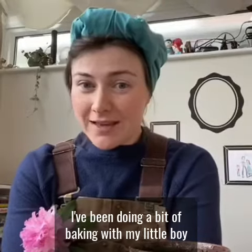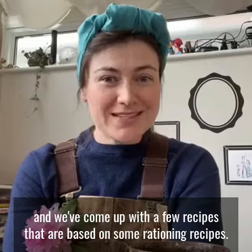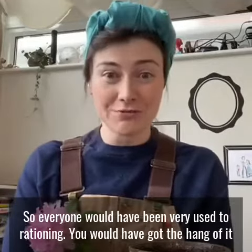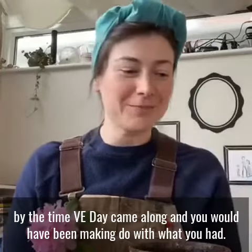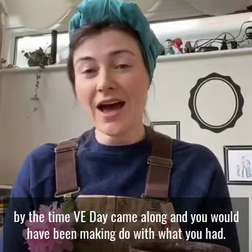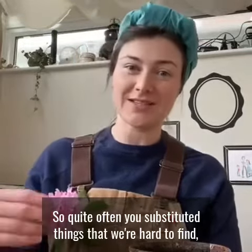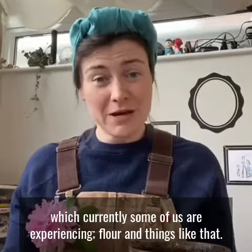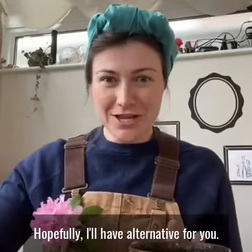I've been doing a bit of baking with my little boy and we've come up with a few recipes that are based on some rationing recipes. So everyone would have been very used to rationing. You would have got the kind of hang of it by the time VE Day came along and you'd be making do with what you had. Quite often you substituted things that were hard to find, which currently some of us are experiencing — flour and things like that. Hopefully I'll have an alternative for you.